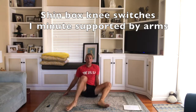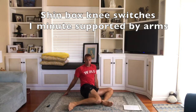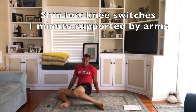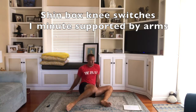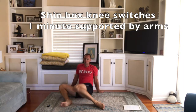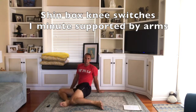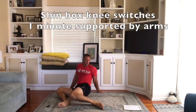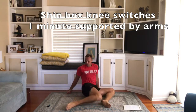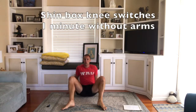Now, your bum will want to keep sliding forwards. So every time you lift your knees up, just slide it back a bit. Shin box knee switches — you do this for one minute. And then on the bleep...